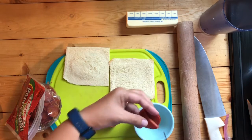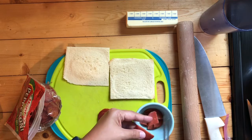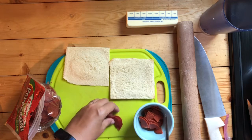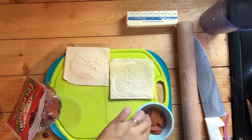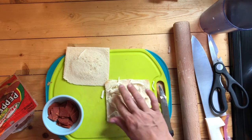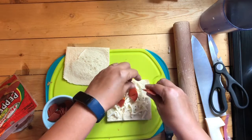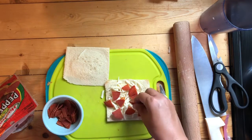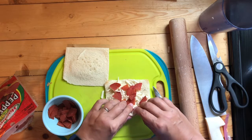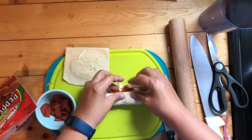I cut my pepperoni into small pieces to make it easier to work with. Everything you put inside a pizza roll-up needs to be small, otherwise it will burst open. Start with the cheese and put it in one layer, nice and smooth. Nothing in a pizza roll-up can be too big or it will pop open. Add your pepperoni or whatever other topping you're using. Once your ingredients are added, you can roll up your roll-up — be sure to hold the ingredients in as you roll so they don't fall out.